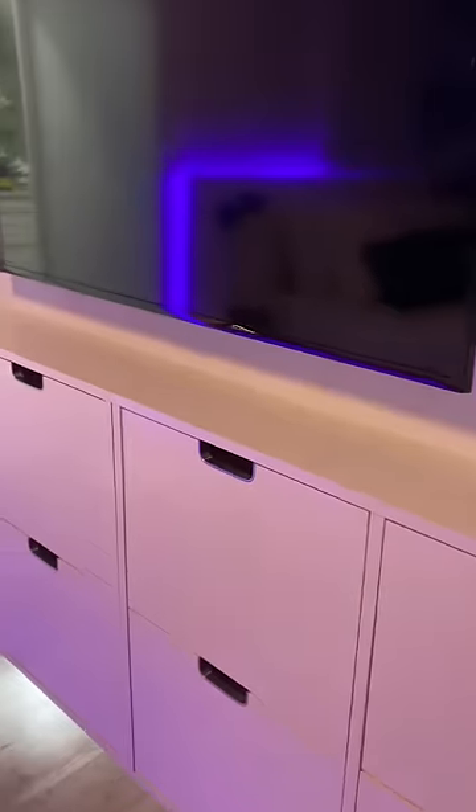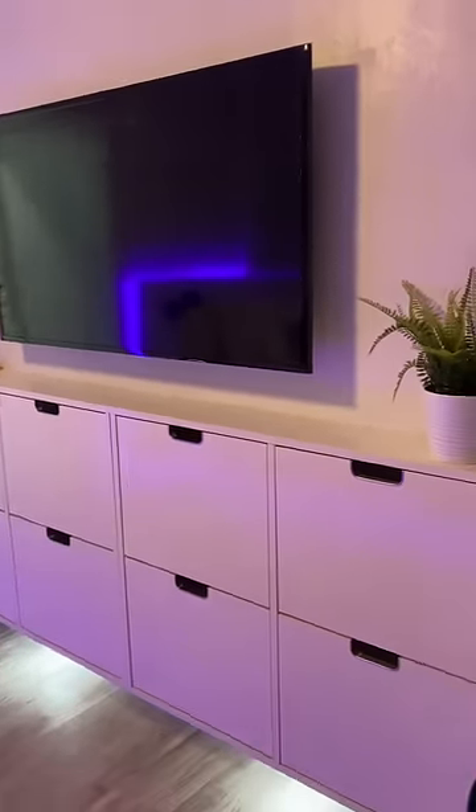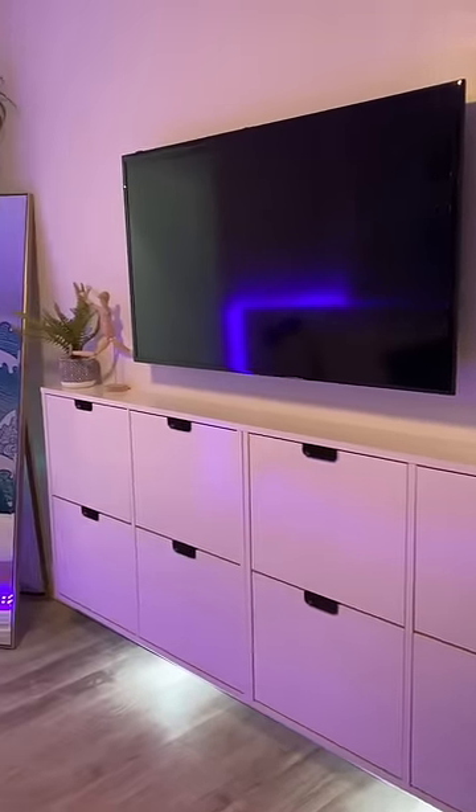I also put puck lights underneath to give it some lighting. Each cabinet cost $99, and they're offered in white and black.